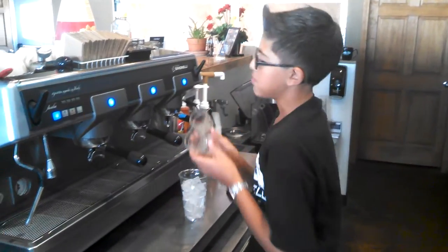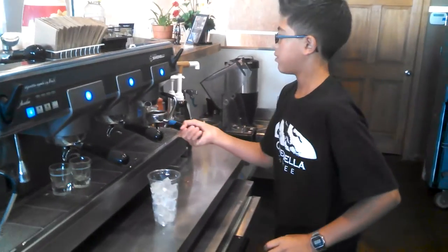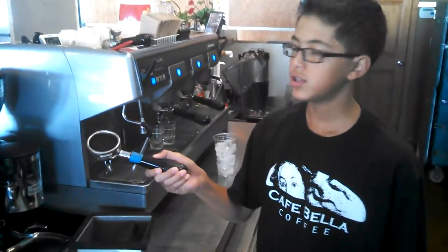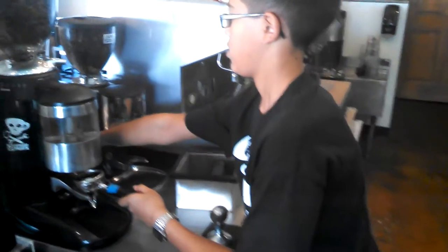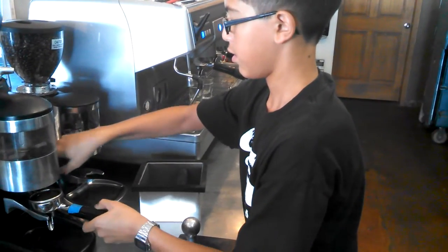You grab your two cups. Since it's a large one, close to three shots. After you have the espresso pull and the water filter, this is what it looks like. That one looks different — that one's a single? Yes, sir.